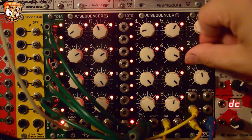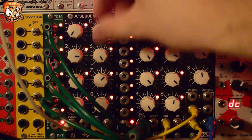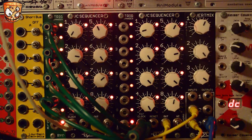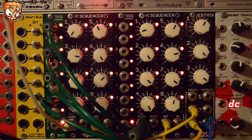So here's both sequencers together. Then taking a sample and hold into the oscillator providing the audio rate clock, I'll play around and create some custom waves.